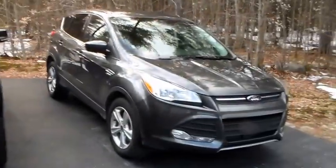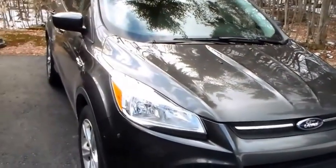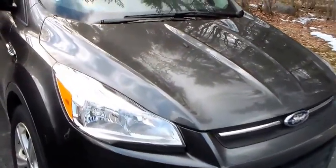There's the rental — the Escape. That's actually a quick little car. It has the EcoBoost four-cylinder in it, though that one's only two-wheel drive.